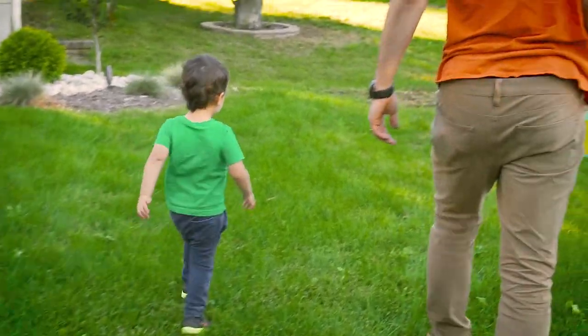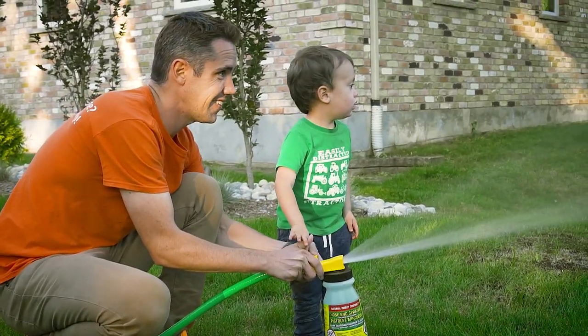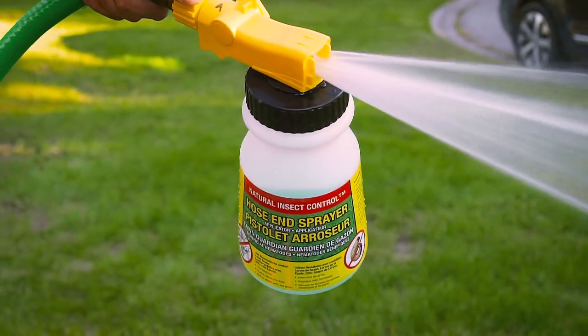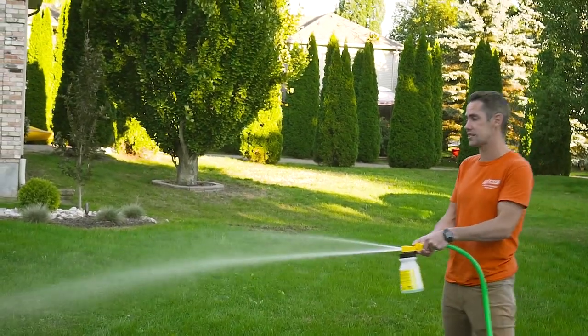With nematodes, they are 100% safe for people, pets, kids — basically anything. If you're a grub watching this, watch out — but otherwise totally natural, totally safe.